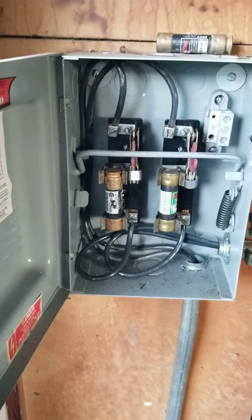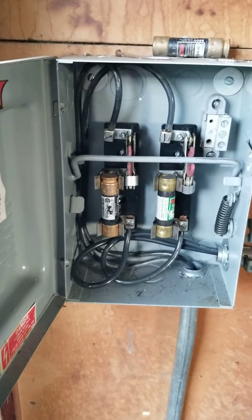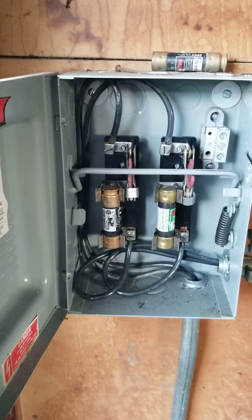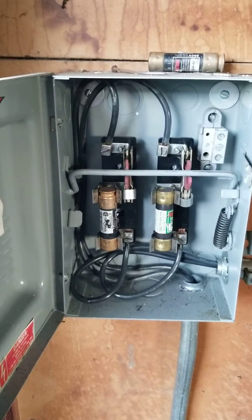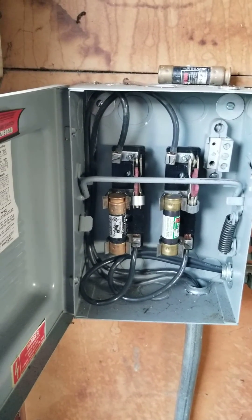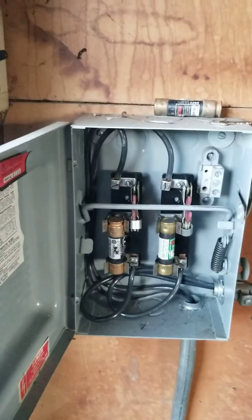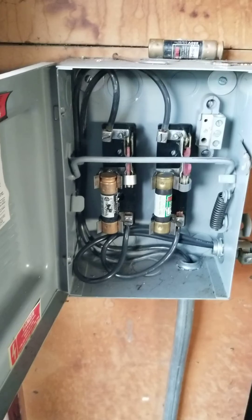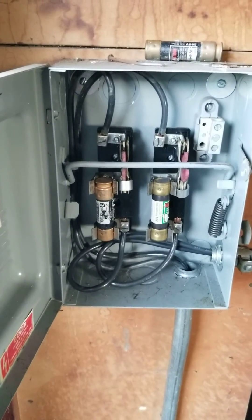So again, nothing inherently dangerous or wrong with fuse panels, but it is worth considering updating them just because they are a little bit dated, especially in the residential setting. Commercial still uses different versions of fuses, but that's about all I've got today — hopefully this video was helpful for somebody out there. Have a great day!